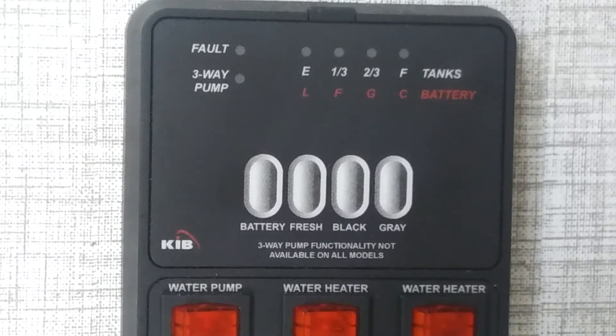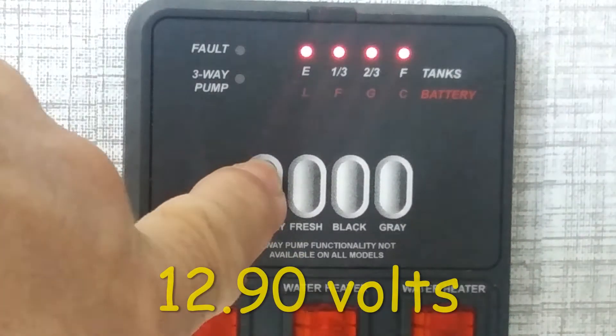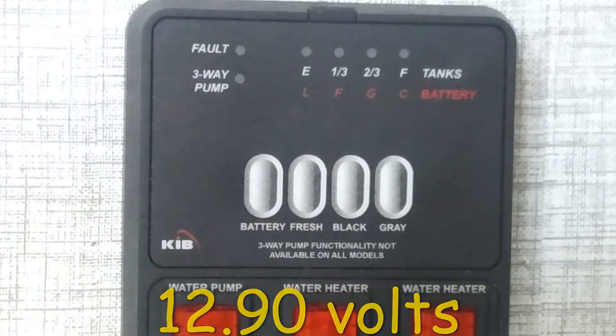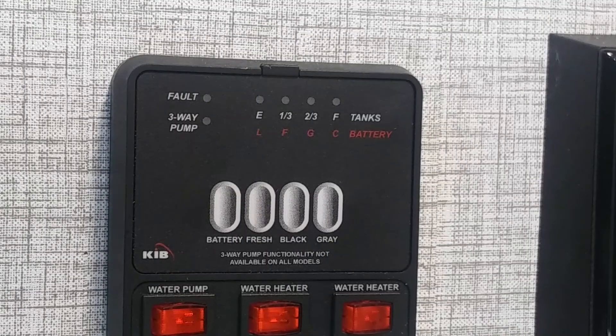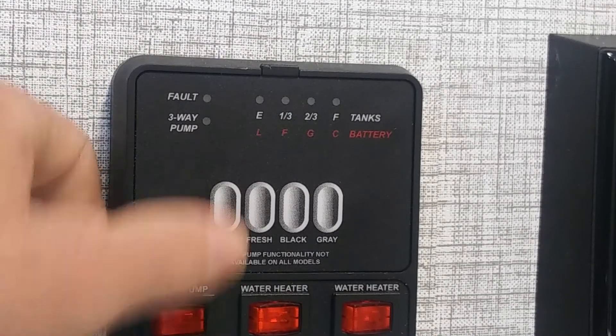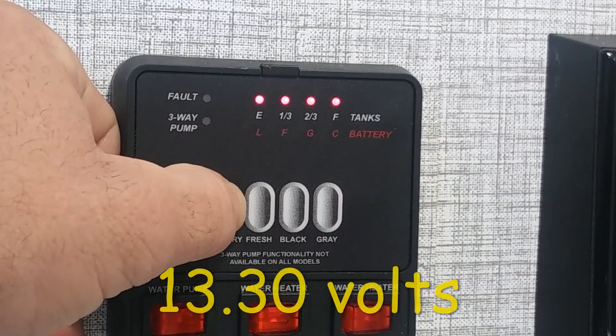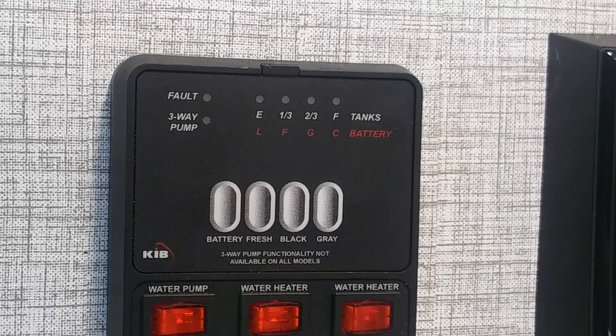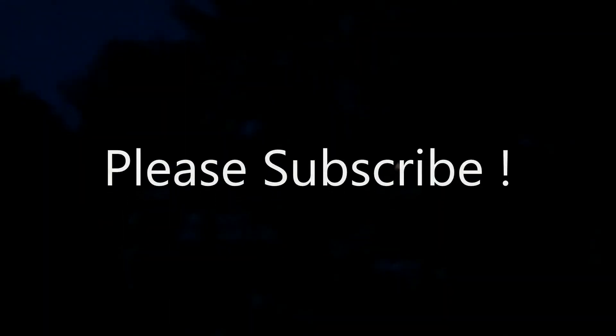We started the solar panel about 8 a.m. this morning. Now we're showing a full battery - it's three o'clock in the afternoon. We're still full. I think it's got the battery charged back up to about where it was when we started yesterday.